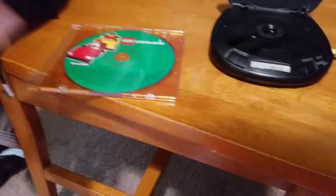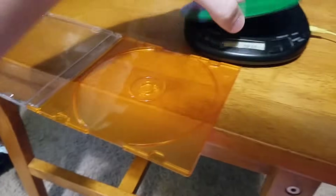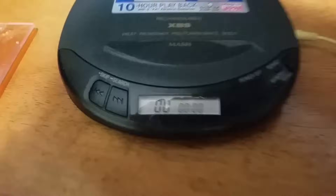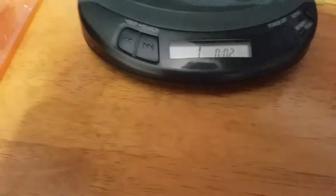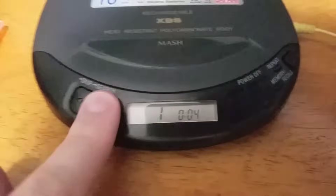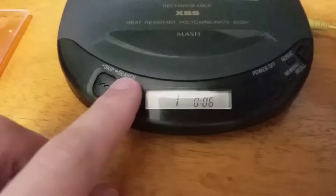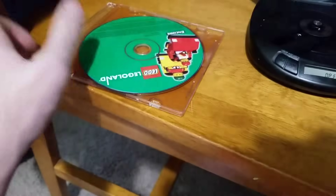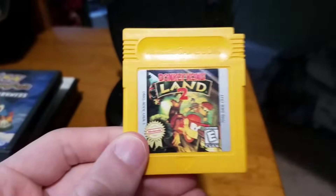Now we got Legoland for PC. I'm wearing earbuds just to let you guys know, in case there's any soundtrack. Oh, we got something — does it play anything though? Nah, doesn't play track one. It doesn't want to read anything — so it kind of works, but it doesn't play anything though.